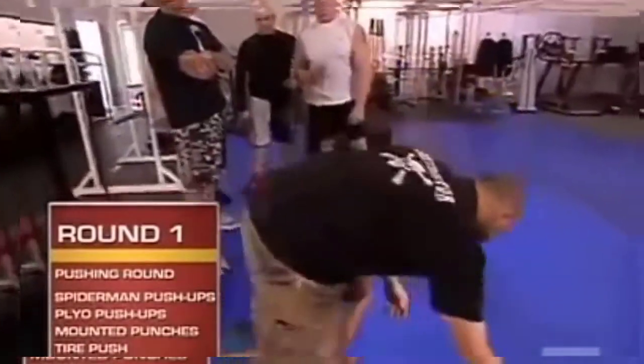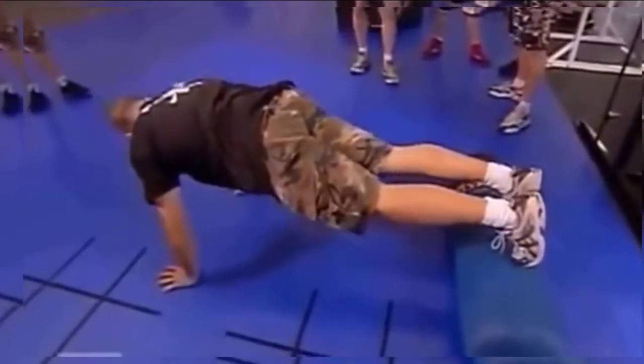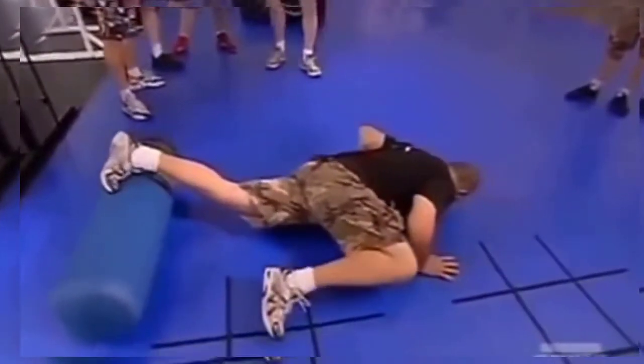Your feet are going to be on the dummy. Be up front. As you go down towards the ground, the knee is going to come up towards you.